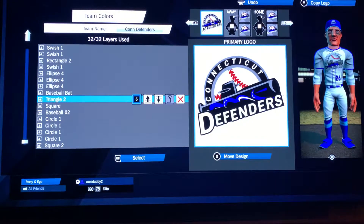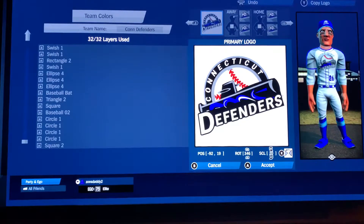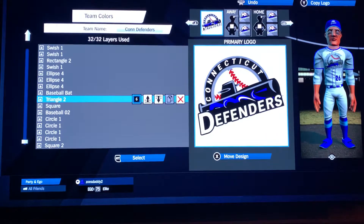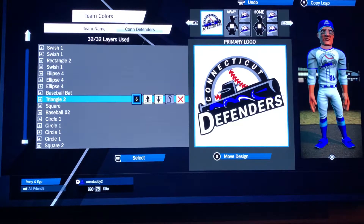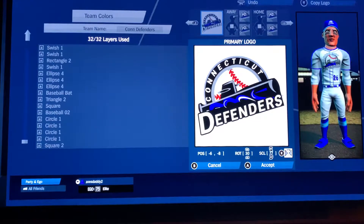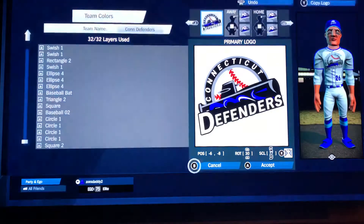Triangle two — that's the left-over upper part of the top of the sub: negative 92, 19, rotation 346, scale 20. Part of the reason I liked this one is it's actually kind of creative that they made a sub out of a bat — that's kind of almost a little bit sub-shaped. Then the baseball bat in black so you don't have to see anything else on it: negative 6, negative 8, rotation 30, scale 77.